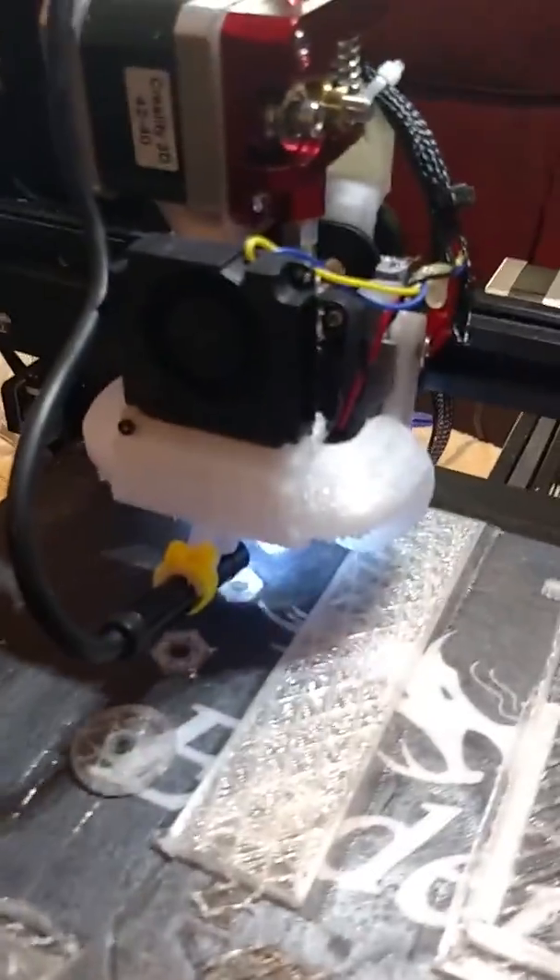Spinning the reel gives you a little bit of a guitar string effect, which I'll probably print something to fix. I have the Petsfang fan duct and it works great because right here it actually grabs the metal. On the other side you have two screws — one is hidden under the fan and the other is right there where the BLTouch will go.